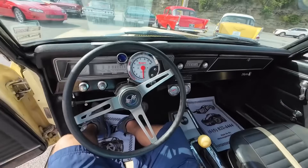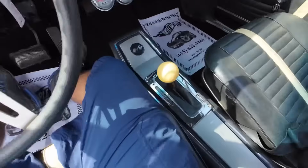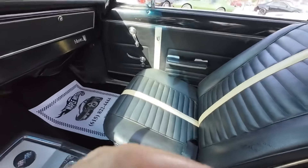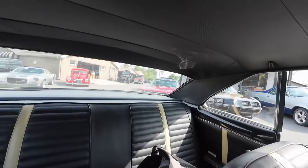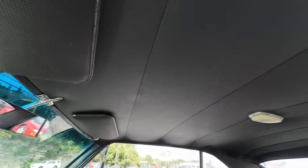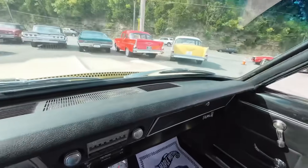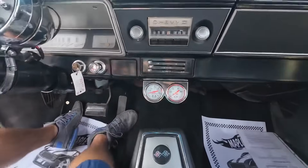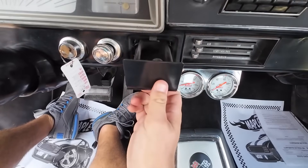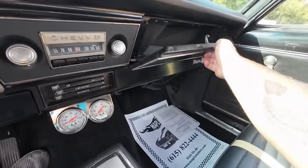Before we take off, we'll look around the interior and check everything out. This will be the first time that I've actually sat in this ride and really looked at everything. Put my ashtray there, opening the glove box, checking it out.